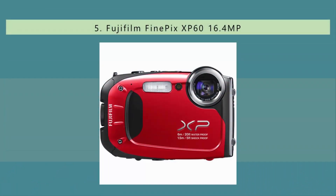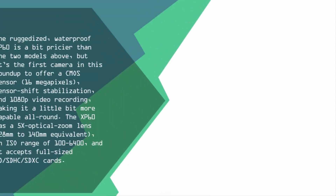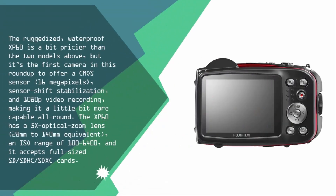Starting our list at number five, the ruggedized waterproof XP60 is a bit pricier than other models, but it's the first camera in this roundup to offer a CMOS sensor, 16 megapixels, sensor-shift stabilization, and 1080p video recording. The XP60 has a 5x optical zoom lens — 28mm to 140mm equivalent — an ISO range of 100 to 6400, and accepts full-sized SD, SDHC, and SDXC cards.